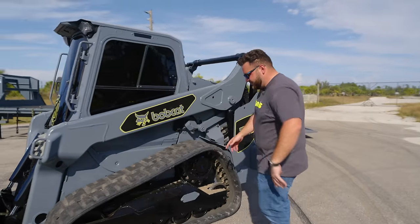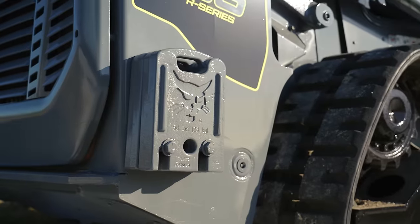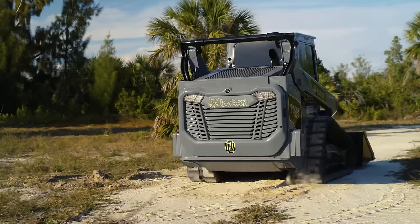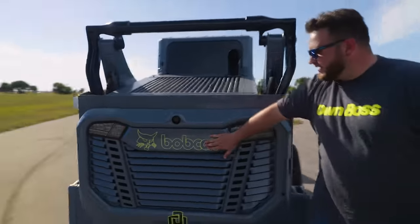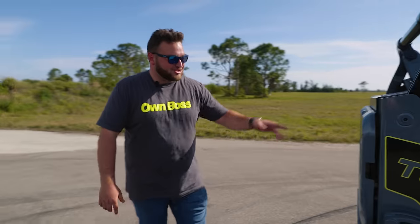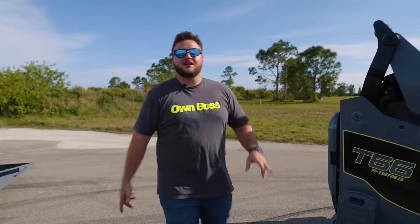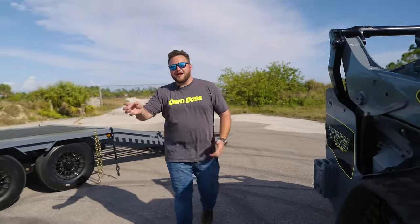We did details in this thing — like little low-key paint work on the tracks, painting the weights, some stuff with the lights in the back, painted the exhaust tip, and put some nice little Bobcat Hi-Viz logos. The interior is super dope with the screens and the hydraulics. You can change from ISO to H pattern. The radio's really cool too — it's like a knob.